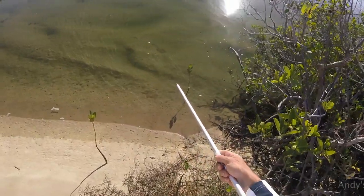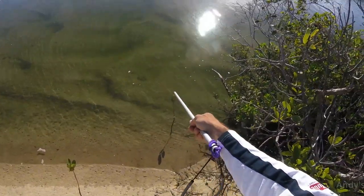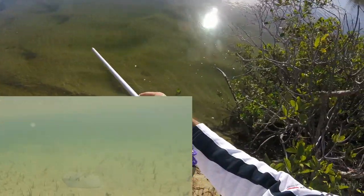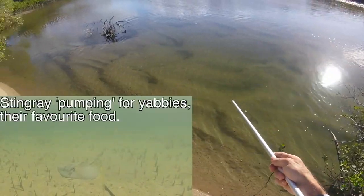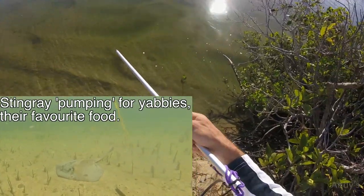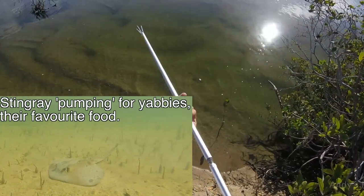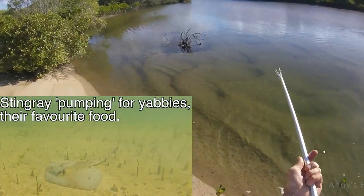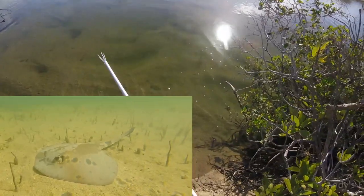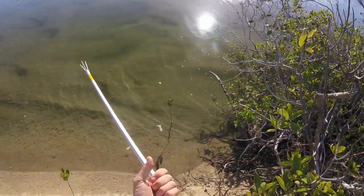So we can see here on the bottom there's a lot of yabby holes, but I don't see any stingray holes. I'll hopefully show you a stingray hole later on. This doesn't look like the best spot to go hunting for stingrays. So we'll get the spear ready — just put it together basically — and then we'll go and have a look somewhere else. I was hoping this would be a good spot because it's nice and calm, there's no wind, but it looks like there's no stingrays here.